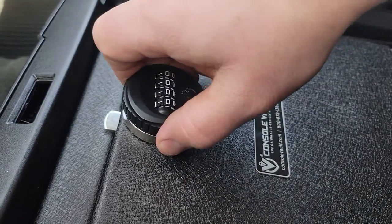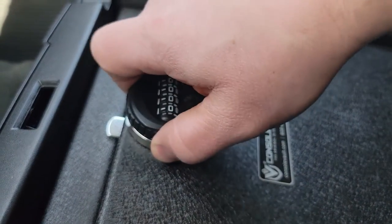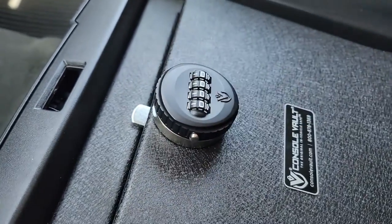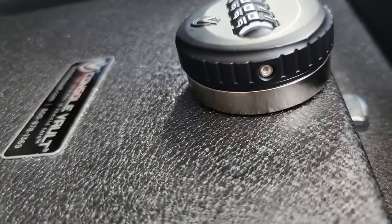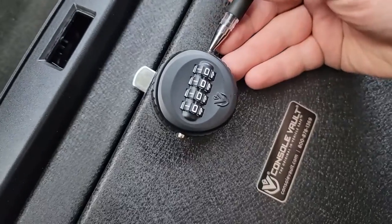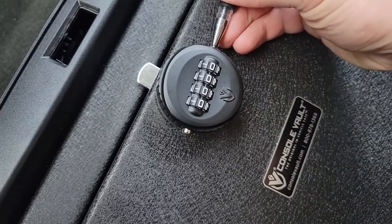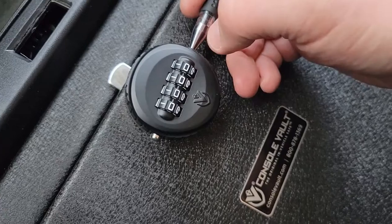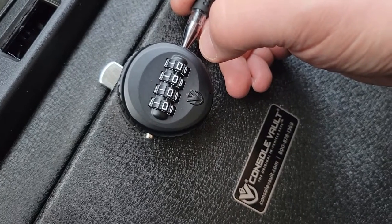This button on your driver's side must be depressed with the combination entered in order to open the vault. On the opposite side you have the pin to reset your combination. To reset, depress that button with the current combination entered — from ConsoleVault, locks always come with a combination of all zeros.